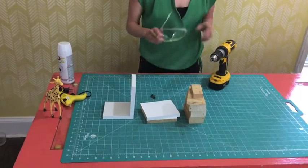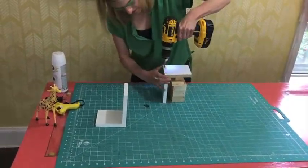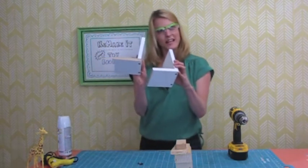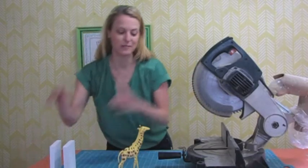If you're making your own bookends, the first thing you're going to do is assemble your bookends. Then I'm going to take these outside and spray paint them. And I'm back — I'm just going to put these aside to dry for a little bit.